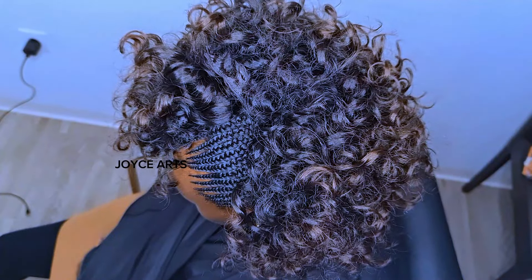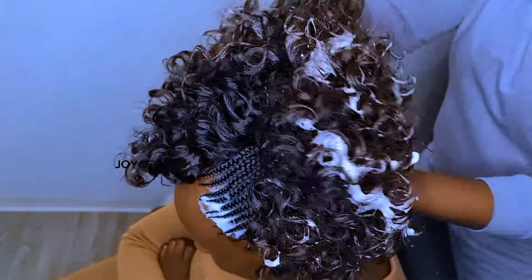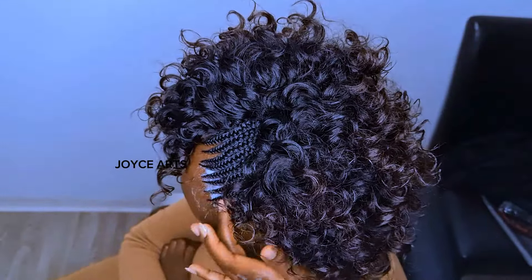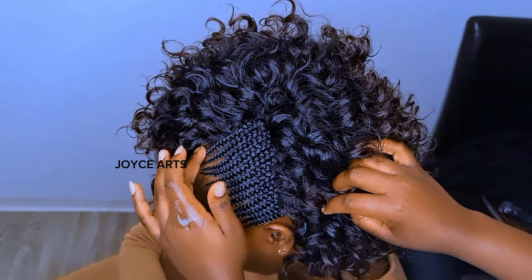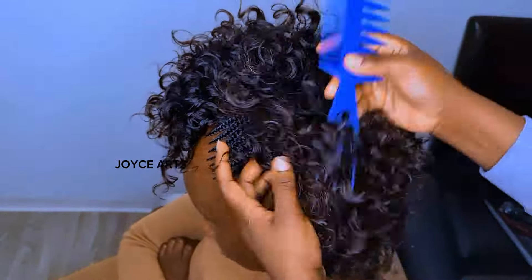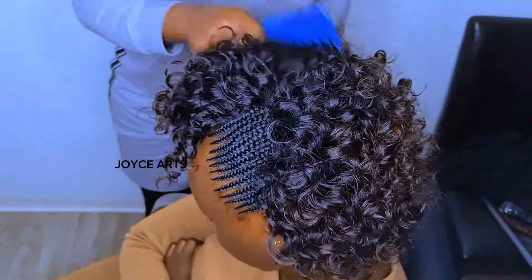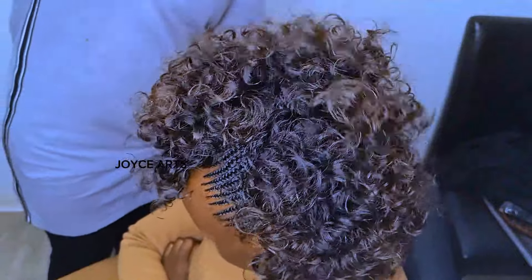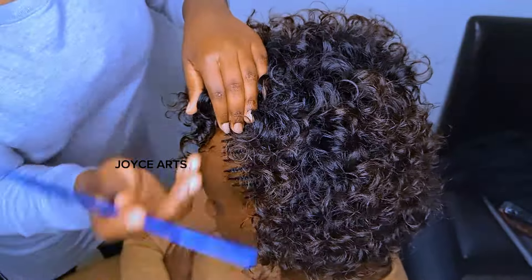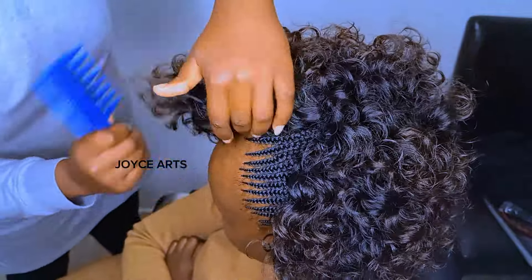I'll be using styling mousse to put everything into form — the cornrows to make them relax and the weave curls to get back into form, to be activated again. You use your tail comb or teeth comb to comb the hair, or you can just use your fingers to make the weave come back into form — it depends on the weave. If there is any extra weave, you can remove it before you put the styling mousse. After you've combed and see there's still extra hair that needs to come out, you can still remove it — no problem — until your client is satisfied.